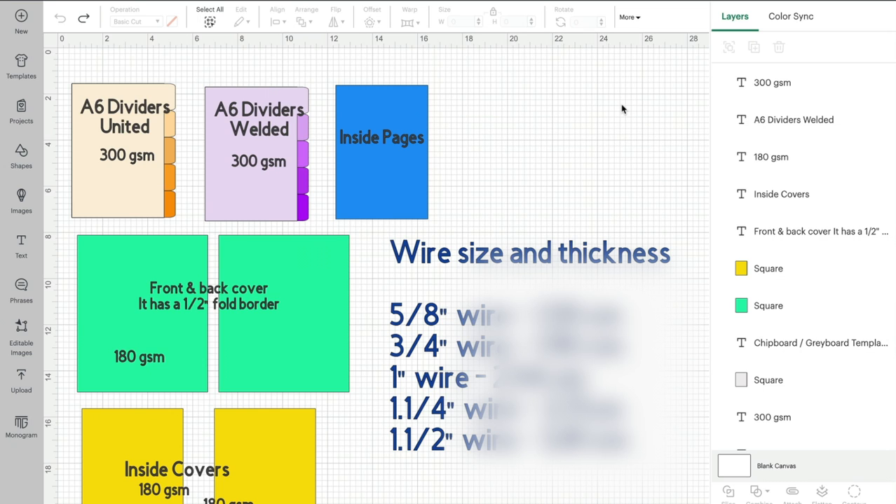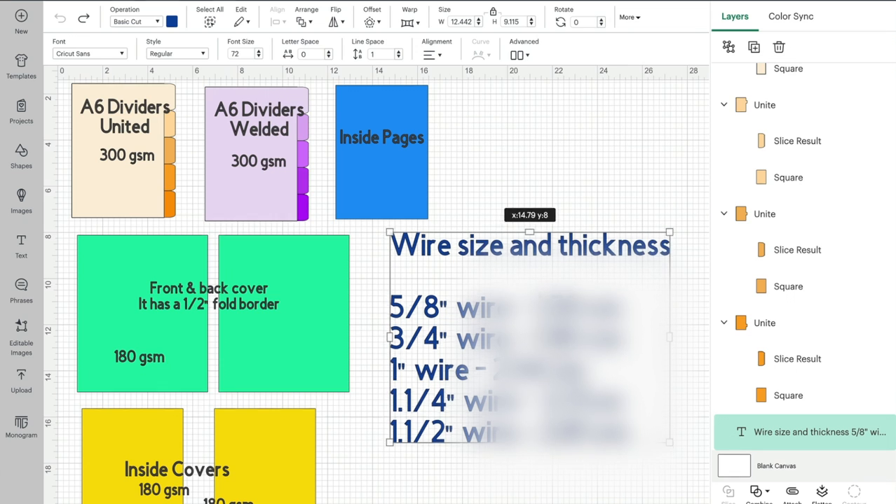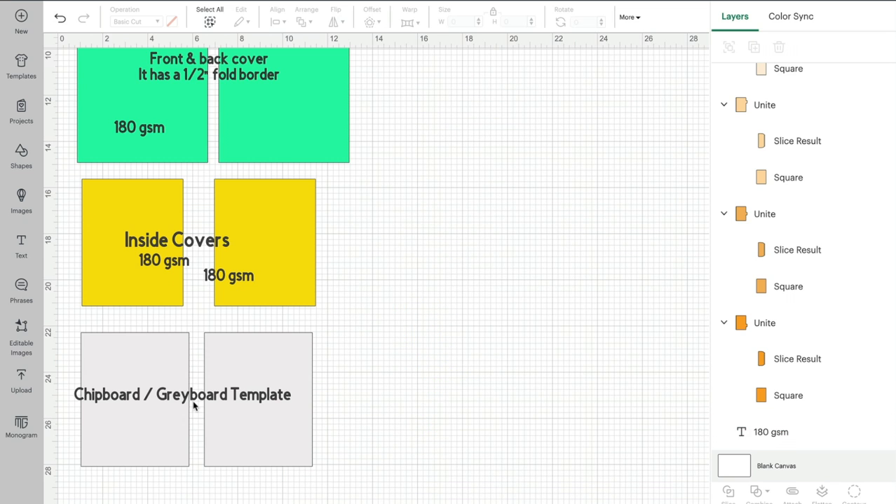The first thing you'll see is that in each of the templates we've got wire size and thickness. Depending on the wire size you're working with will depend upon the thickness of your booklet - this will make more sense in the next video, but it's in each template as a reminder so you know how thick to make your book. You're going to be working with either chipboard or greyboard - you want it to be either 1mm, 1.5mm, or 2mm thick. The absolute max is 2mm; I like to work with 1.5mm, I find that works really well.